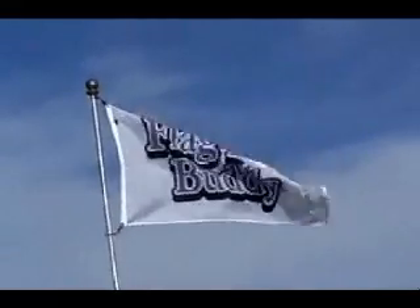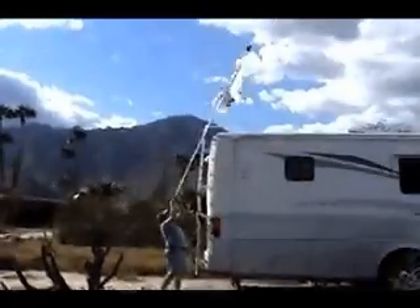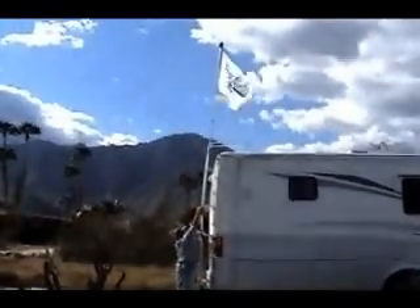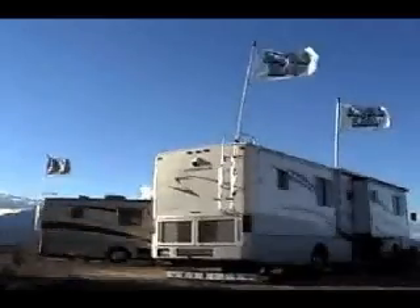Flagpole Buddy — the safest, easiest flagpole system. Hi, I'm Dave. I invented the Flagpole Buddy because I got tired of wimpy flagpoles and climbing the ladder to put up a flag on my RV. Putting up a tall, sturdy flag has never been so easy — you simply unroll the flag, extend the pole, and with a twist, it's up.